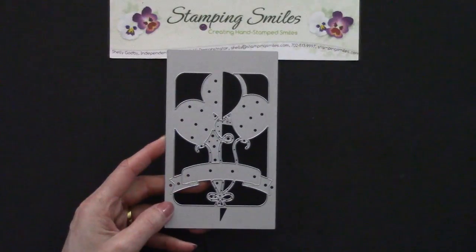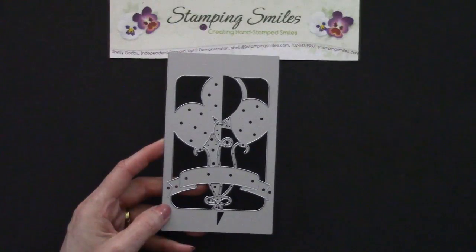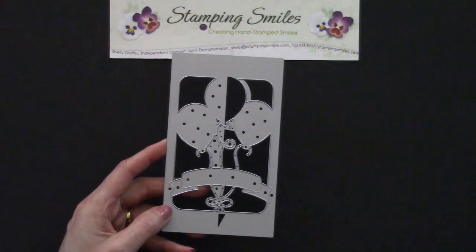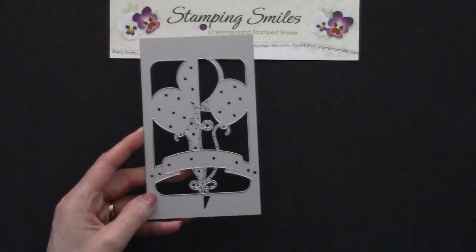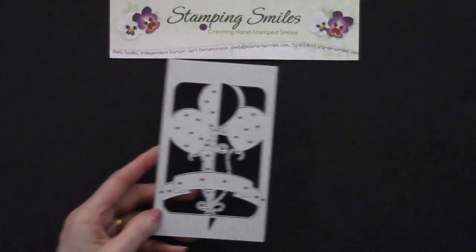So I'm all ready to use my balloon pop-up die. But then my first question was, I wonder what size I should cut the cardstock for that inside insert, for the pop-up portion.